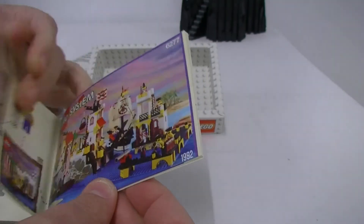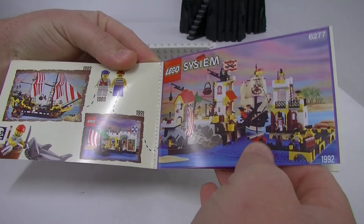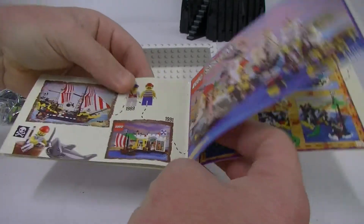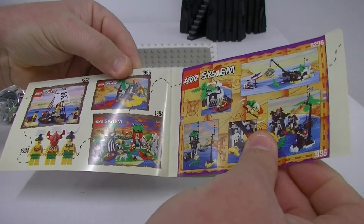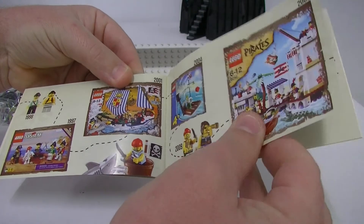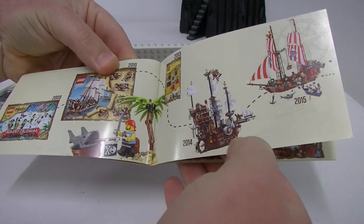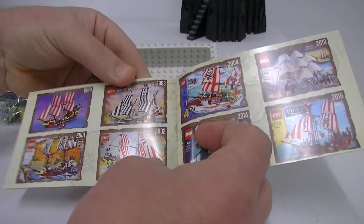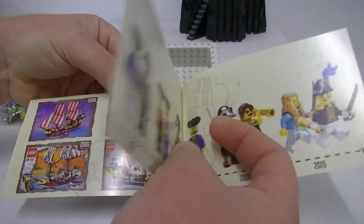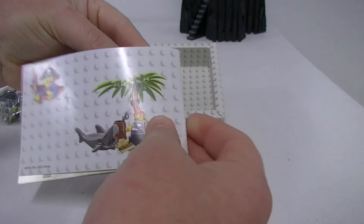You get all your parts listed, and then we get some pictures here of some older pirate sets — and don't they look great! I do have this one here. Very nice — I really like how they do these promotional sets, they look great. They've even got the Sea Cow in there, so that's pretty cool. Very nice sets indeed. And then we have a bit of a timeline with minifigures — it's a very nice little book.